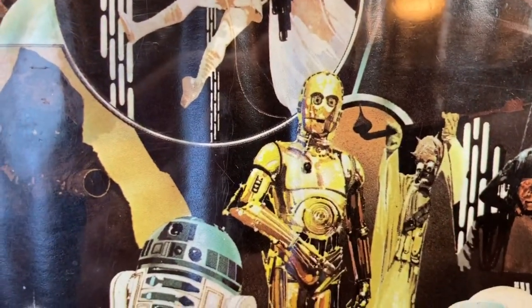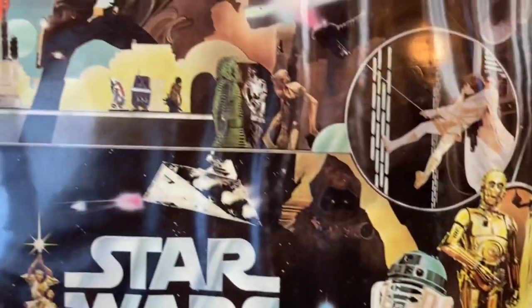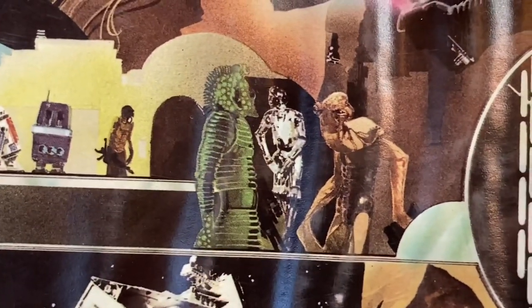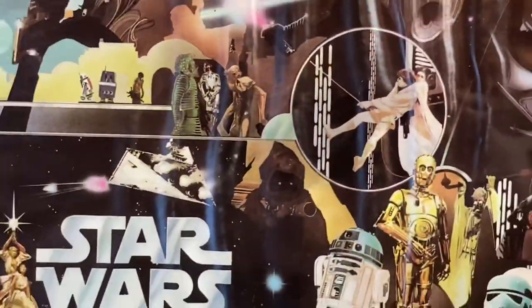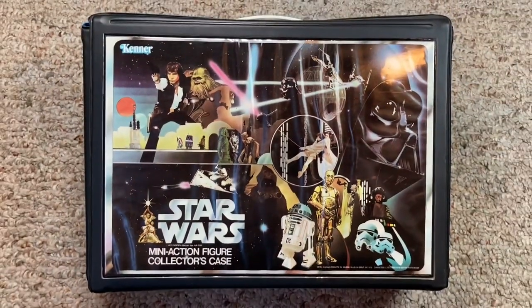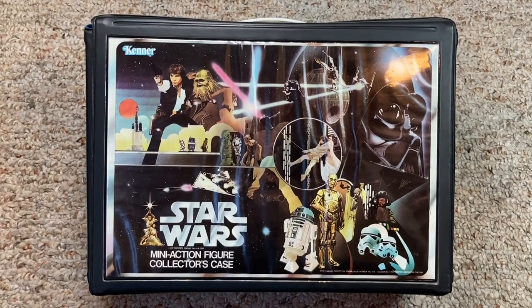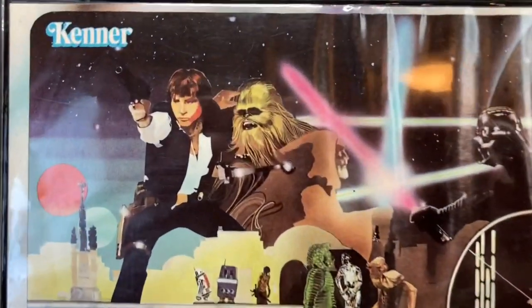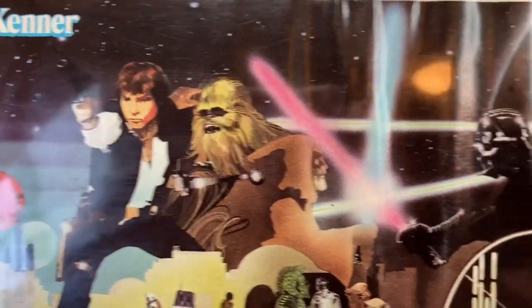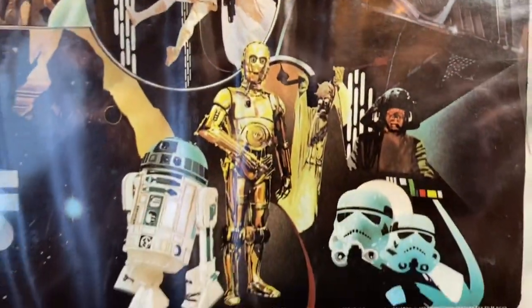Some characters like R2-D2 and C-3PO are based off of movie stills, whereas characters like Greedo were actually based off of Kenner's actual action figure, which is pretty sweet. The artwork depicted on this collector case really stands out and is the hallmark of Kenner's creativity back then. Every kid wanted to have this case growing up, as it clearly demonstrated that you were serious about collecting Star Wars action figures.